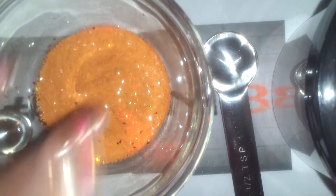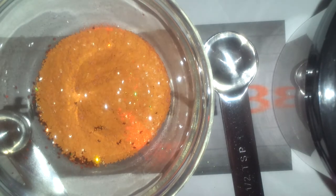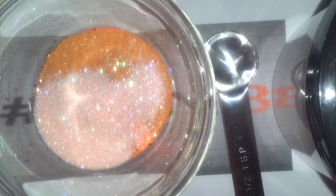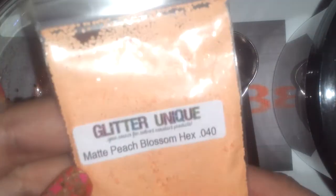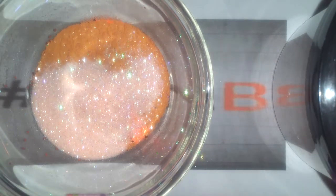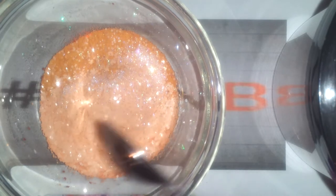It's about a teaspoon I guess. Now I'm going to use this orange fairy dust from Glitter Lovers. This is a pretty fine mix, guys. I'm also going to use some of these matte peach blossom hexies. I know they're more on the peach side, but I want to give this some dimension, and I think it's going to look really nice — it's a nice color.